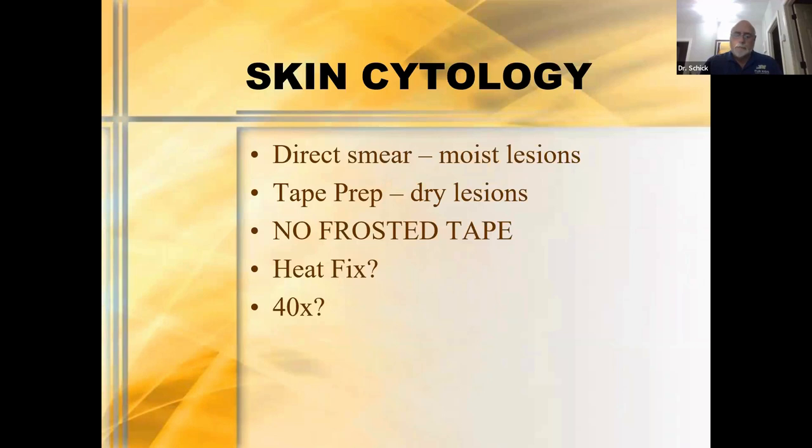At 40x power — lots of people tell me they go straight to oil because 40x is so frustrating. To really make your 40x work, you need to make sure you're using a cover slip. It sounds simple, but putting some oil on your slide, placing a cover slip over it, then looking at it — that's the best way to get good 40x resolution.